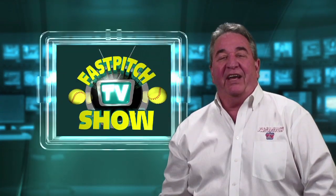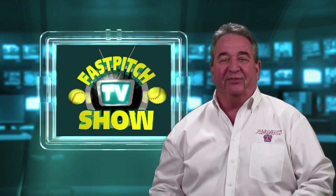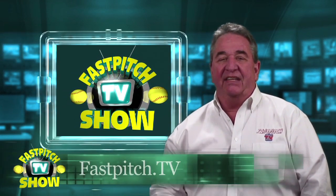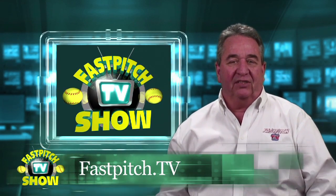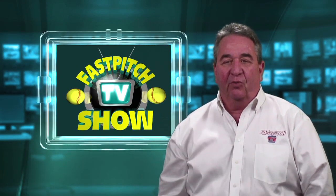Hello and welcome to the Fast Pitch TV Show. I'm your host, Gary Leland. If you found our show on Facebook, your Apple TV, or another video sharing device, please check out my website at FastPitch.TV. It's the home of the Fast Pitch TV network and the place to find all my softball video channels and softball blogs. At this time, there are 7 video channels and 11 blogs on the website.